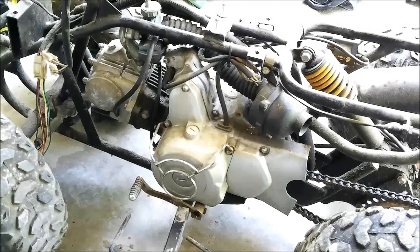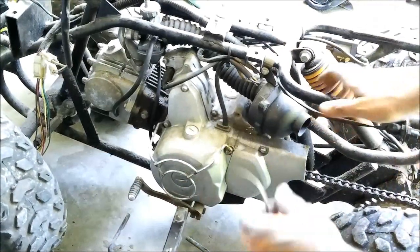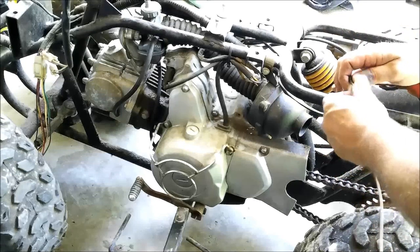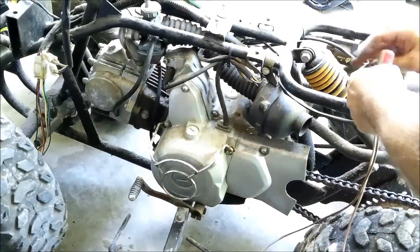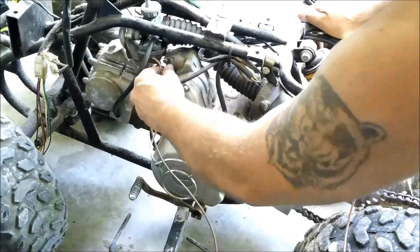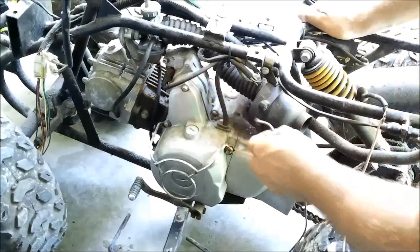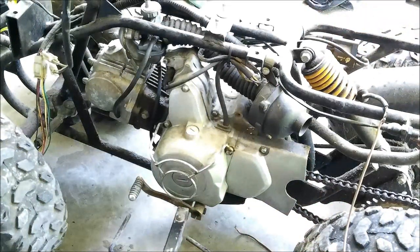Okay guys, we know for a fact that the brakes work, so let's hook this up to this battery and see if we can get it to crank over. It doesn't have a key switch so I don't think the button's going to work, but let's try the button out. Without that key switch we can't use the button, so let's hook it up directly to the starter. That thing ran! That thing ran guys! Holy crap! It doesn't even have a tank on it - must have had some fuel still in the bowl of the carburetor.